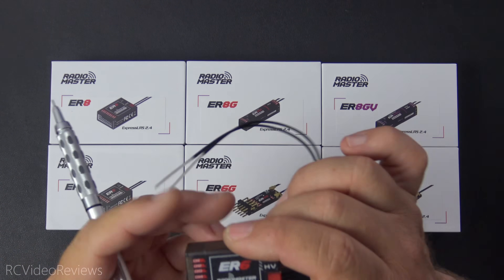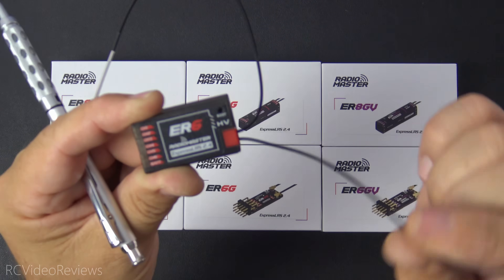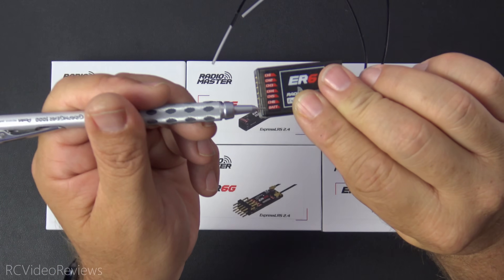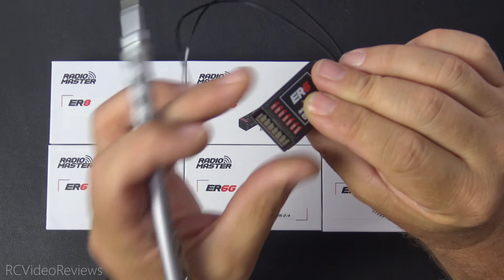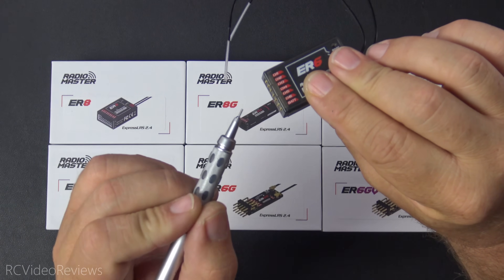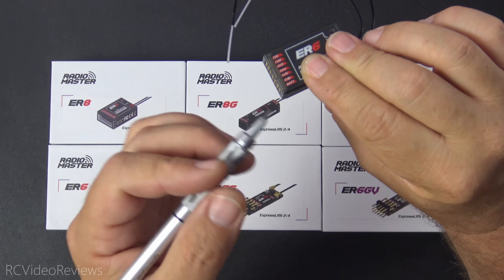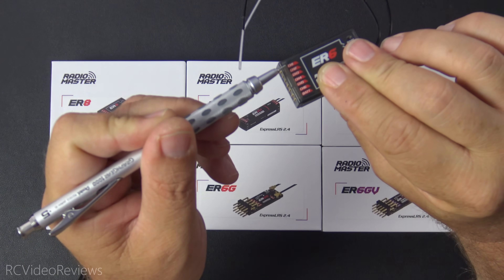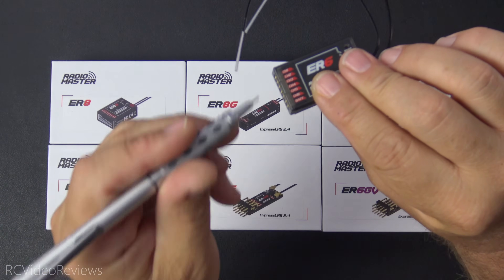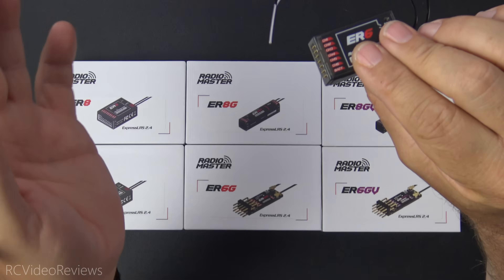Next up is the ER6, and I know there are going to be a lot of happy people when they see this one. This is a traditional six-channel ExpressLRS PWM output receiver with two whisker antennas and six output pins. There's a battery pin on the bottom so you can bring voltage in without eating up one of the servo ports. Keep in mind on ExpressLRS, channel 5 is used for arming, but in PWM versions you can remap it — for example, remap channel 5 to channel 6 and channel 6 to channel 7 — so you still get a full six channels of PWM output without losing a physical pin.